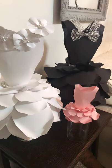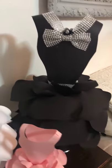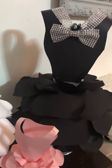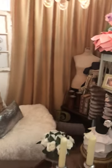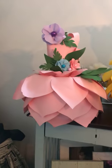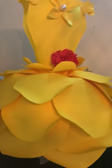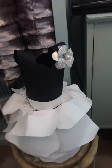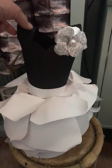Paper flower dresses. A miniature one there. This is my favorite. This one gave me a little trouble to do.